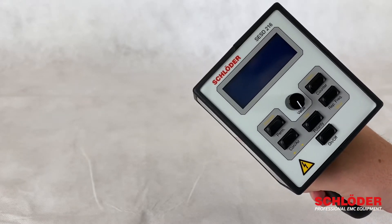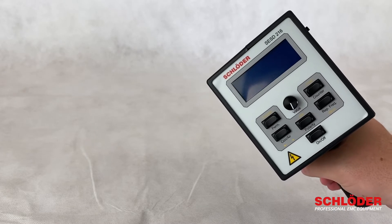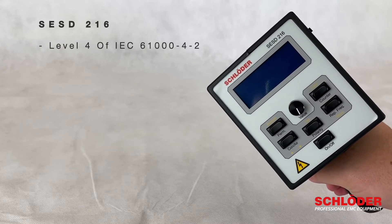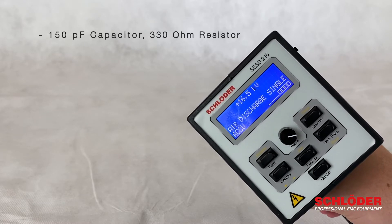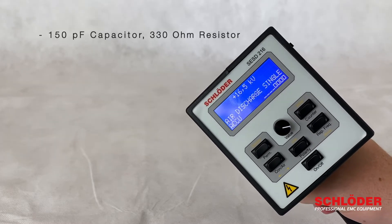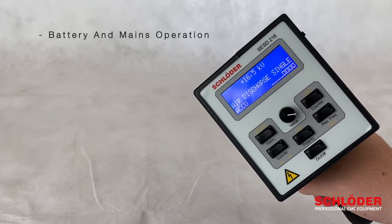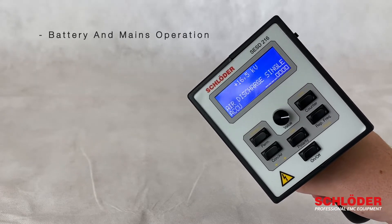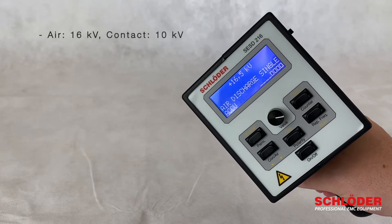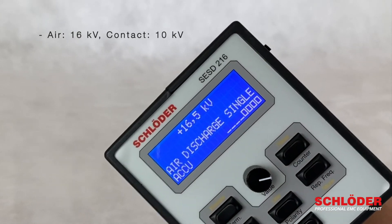Today we would like to present our SESD216, a generator to simulate electrostatic dischargers. This device goes up to level 4 of the IEC 61000-4-2, which means it includes the 150 pF capacitor as well as the 330 ohm resistor. The device can be operated with battery or with mains, and the maximum discharge voltage is 16 kV for air discharge and 10 kV for contact discharge.